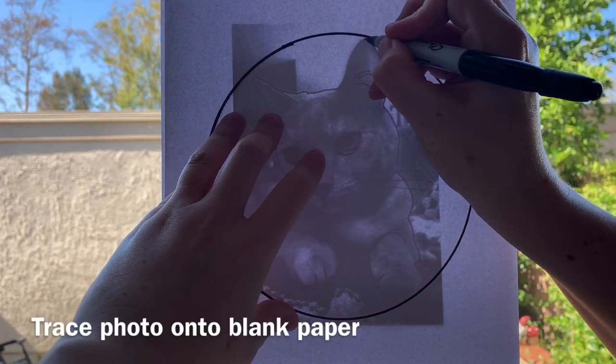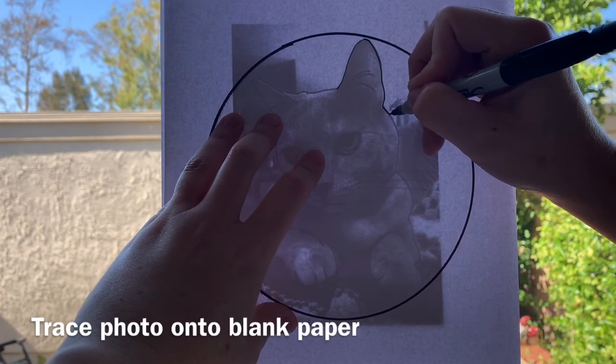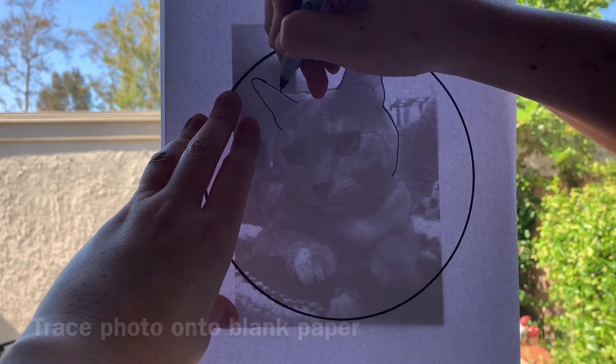Then tape your photo onto a bright window and layer your blank sheet over that with the circle centered on the photo, and trace over the dark lines that you want to use for your embroidery portrait.